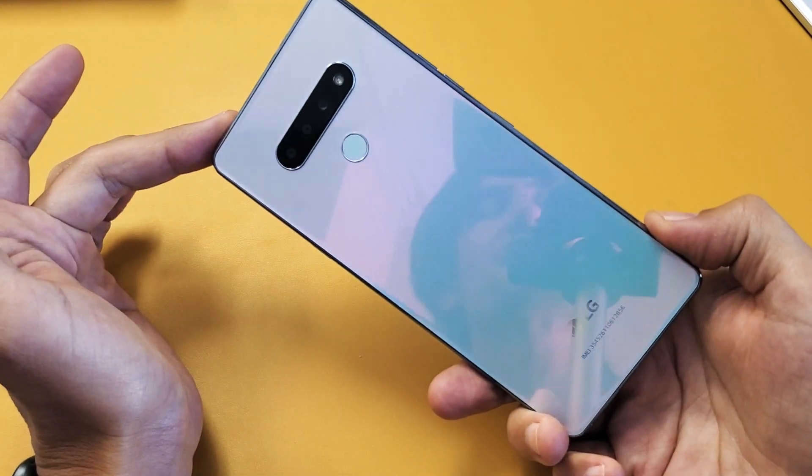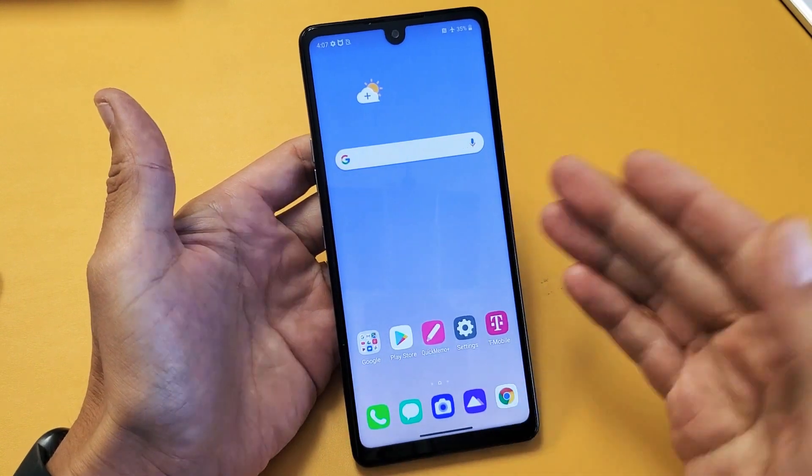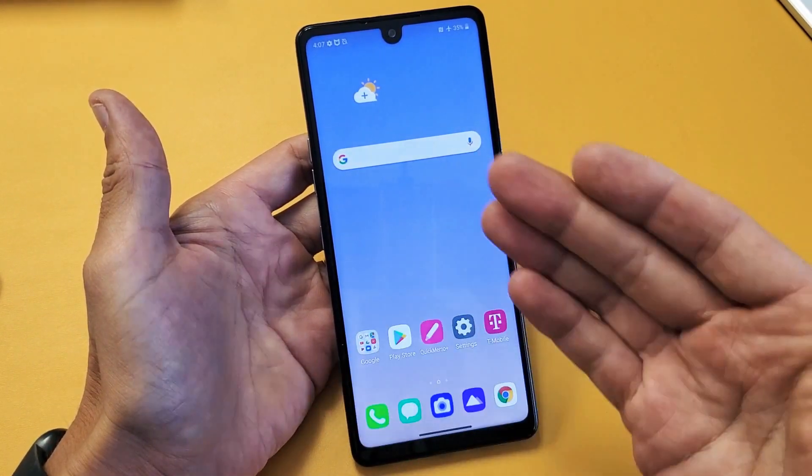I have an LG Stylo 6 here, and you have an issue where your Stylo 6 is frozen or unresponsive, or basically you can't restart it.